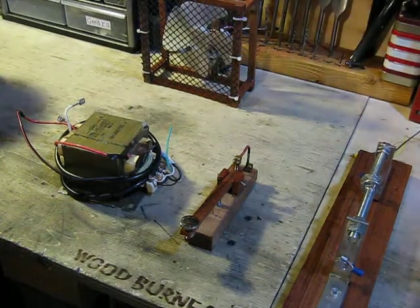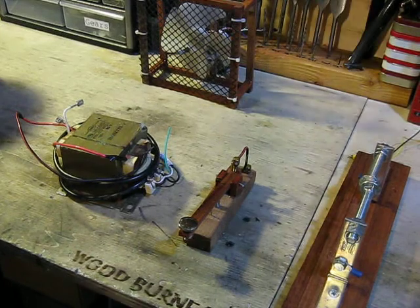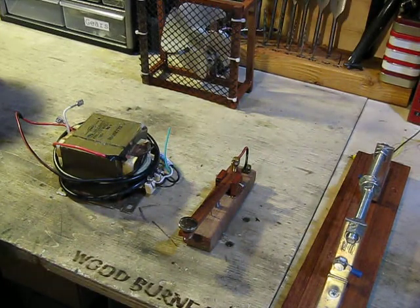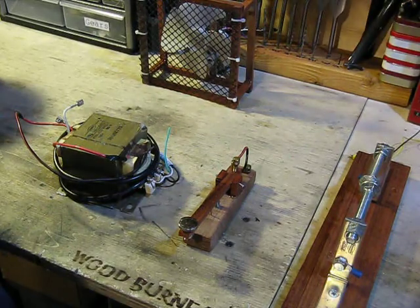I'm working on a Spark Gap transmitter — it was like a wireless telegraph system. So instead of having a cell phone, this is going to be my way of communication. I don't know Morse code, unfortunately.